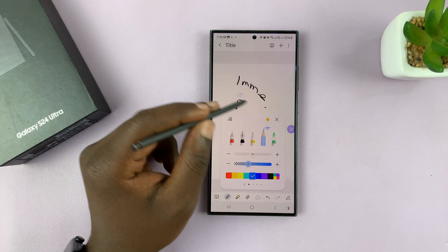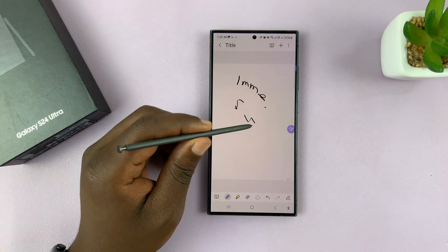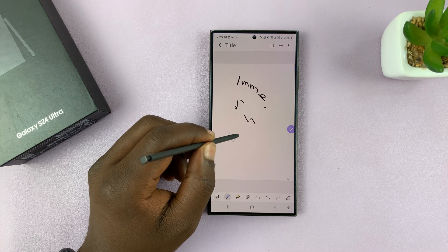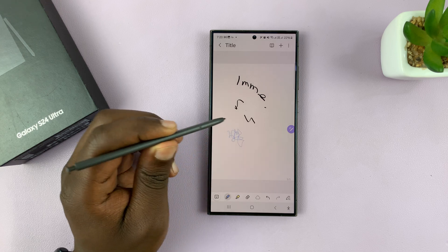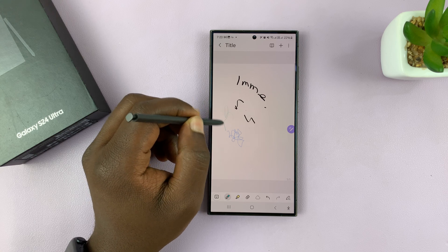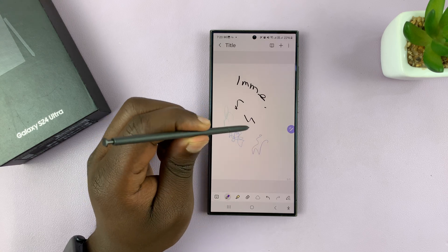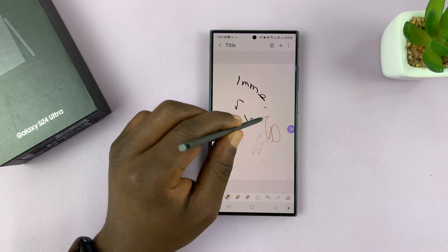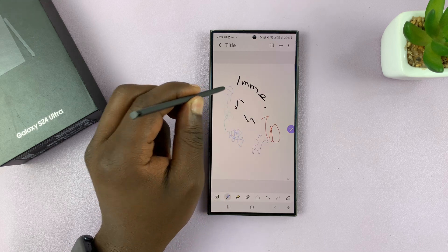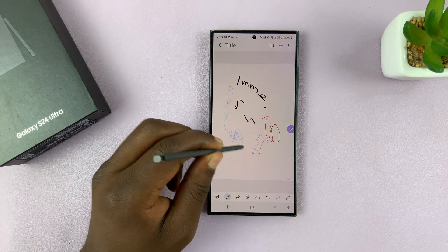So now when I'm drawing or writing something, I can just quickly switch between my favorite pens. I could be writing, as you can see, and then if I want to switch, just press that button — switches to another pen, press it again, switch again, press again, and it's going to switch once again. And that's basically how to quickly switch between your favorite pens on the Galaxy S24 Ultra.